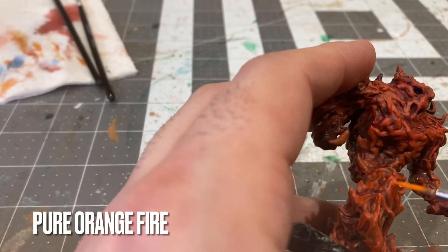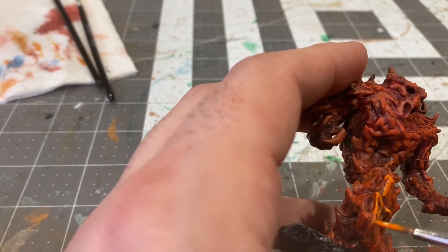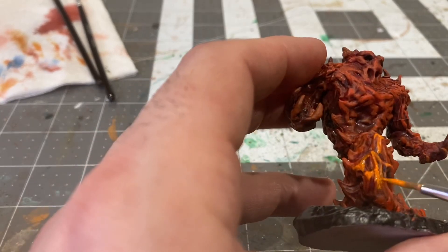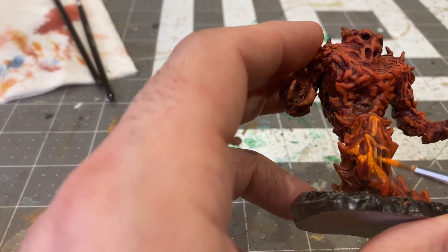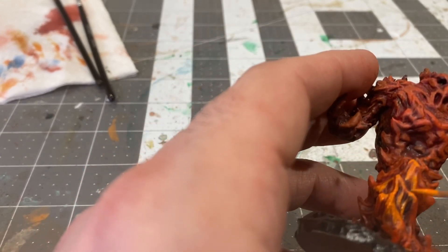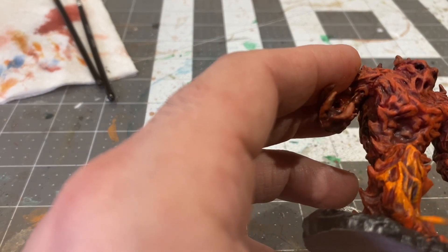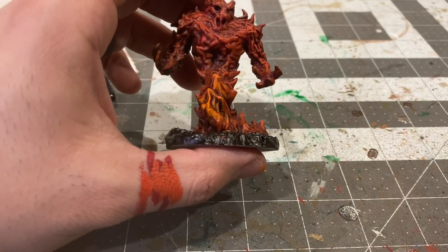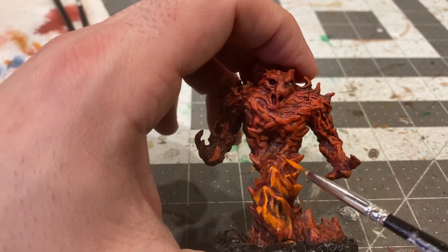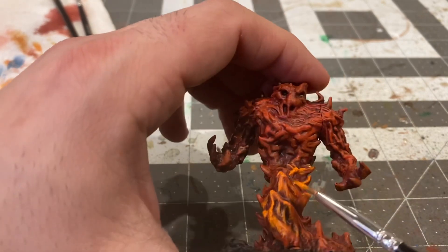Now using pure Orange Fire I'm really going to be addressing the peaks of these flames, leaving that 50/50 mix in the lower portions of the flames. I just think of them like mountains — the mountain peak is going to get more light up towards the top than it would down at the base, so leaving those shades in there and addressing the Orange Fire up at the peaks of the flames.